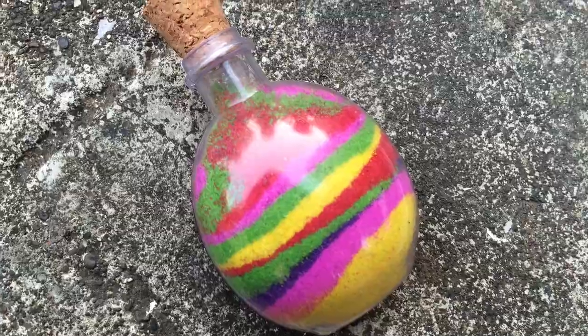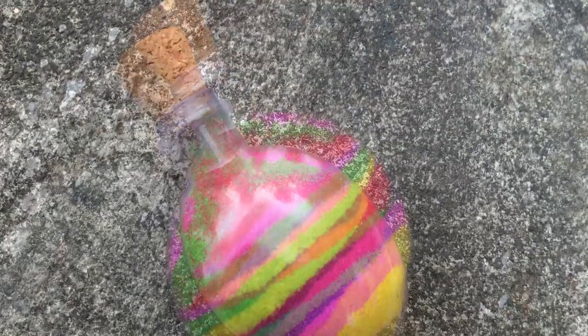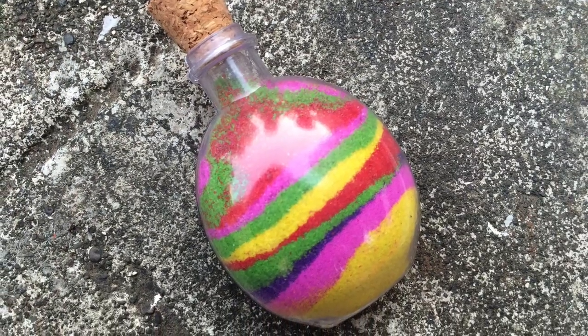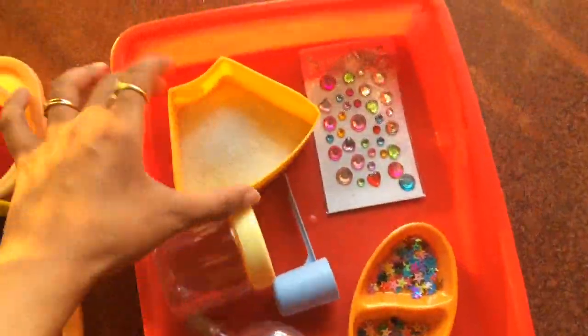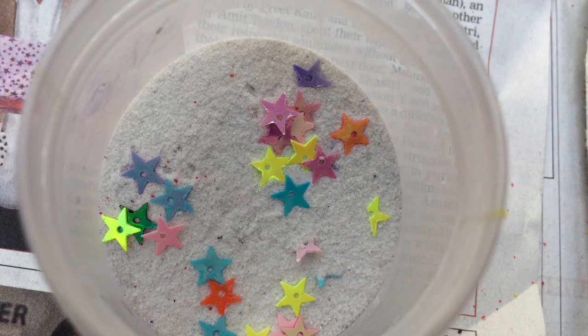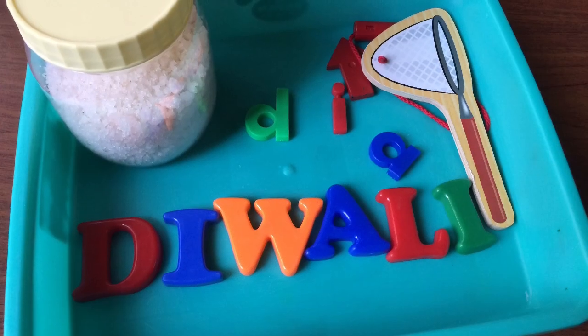You can also play a fun I-spy game once the bottles are done — say, 'I spy with my little eye the yellow color,' and so on. For the second Diwali bottle, we used plain white rangoli and added cute little star-shaped sequins and some glitter to it.